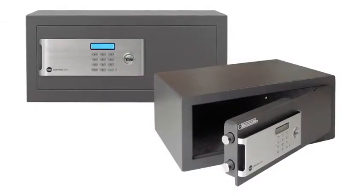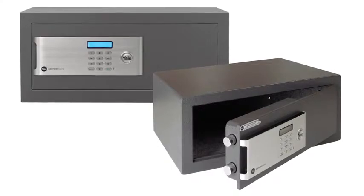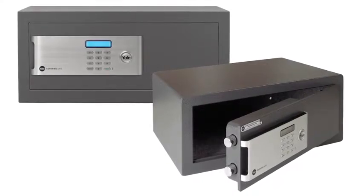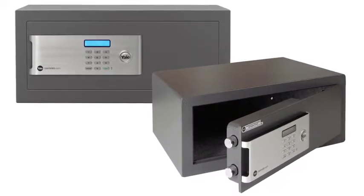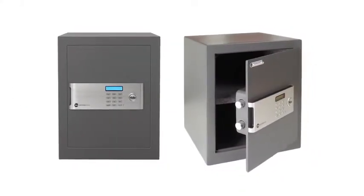Yale certified safes are designed to be even stronger, more reliable, easier to use and harder to crack, as well as being cash rated to a value of £2,000. Here we will show you how to programme and install a Yale certified safe.